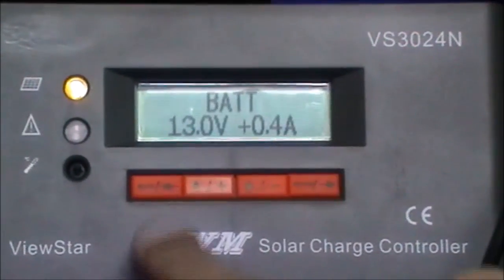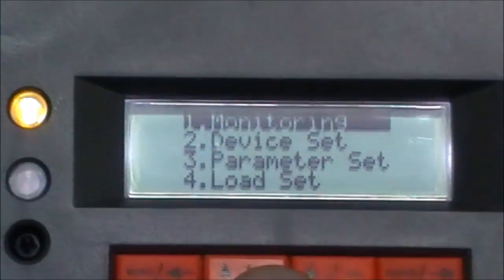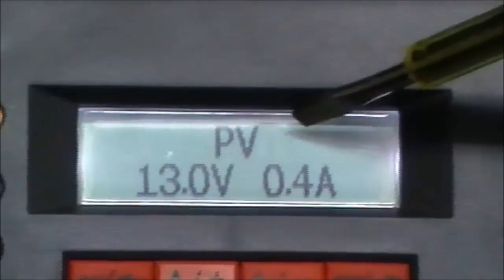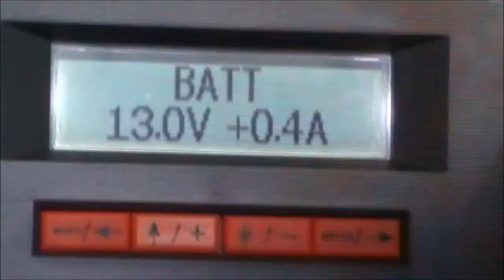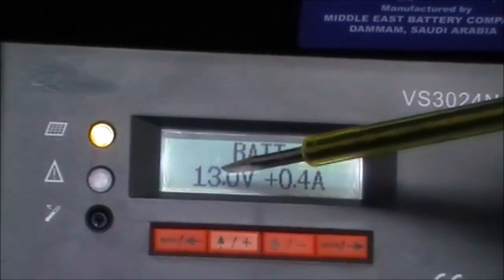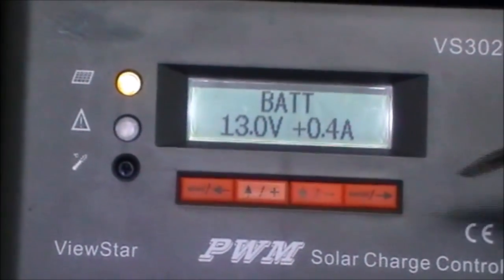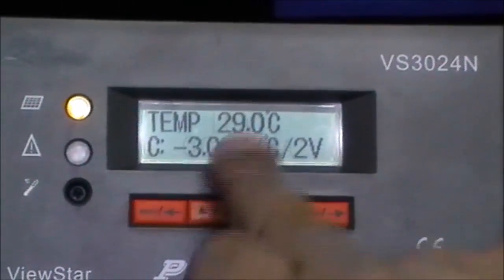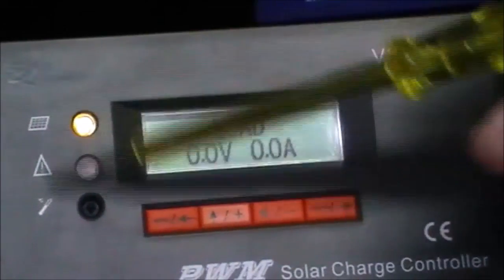Let's talk about the features of this unit. This is a 30-ampere capacity, 600-watt charge controller. In the menu, number one is monitoring — this shows us the system status. 'PV' means the panel, and the panel is providing 13 volts with 0.4 ampere (400 milliampere). The battery is currently being charged at 13 volts. We also see the ambient temperature and the load, which is currently at 0 volt and 0 amps.